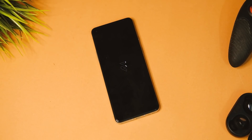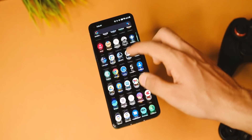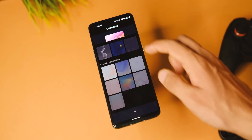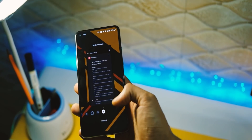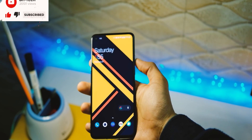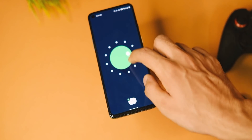Starting off with the good stuff: first of all, the clean stock UI. I do miss it — I'm not a fan of that one-handed theme in OxygenOS, so I prefer this UI. Plus, there's no OnePlus account or bloat apps, and everything can be installed from the Play Store if you want.